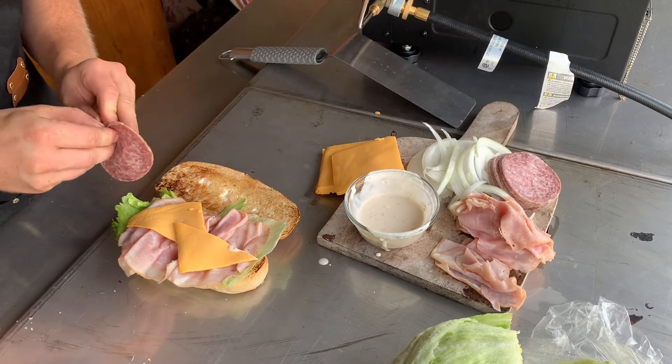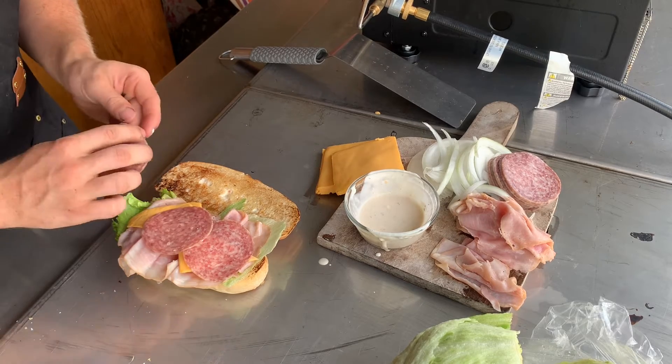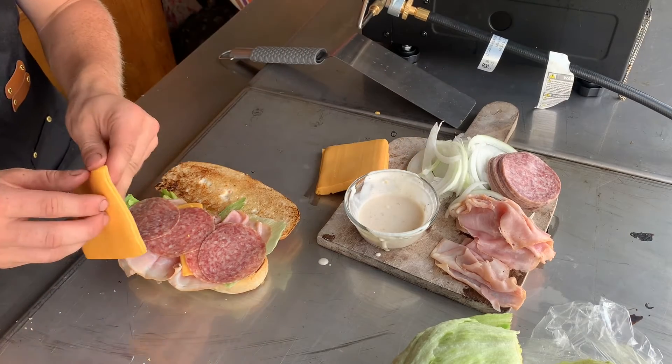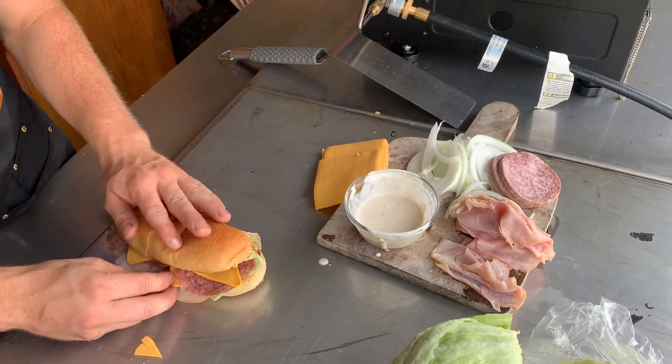Take your salami, add four slices, then take another piece of cheese, cut it in half, do the same thing, and you are almost ready.